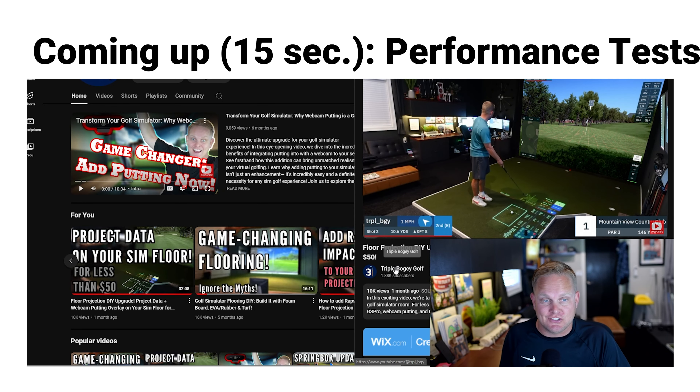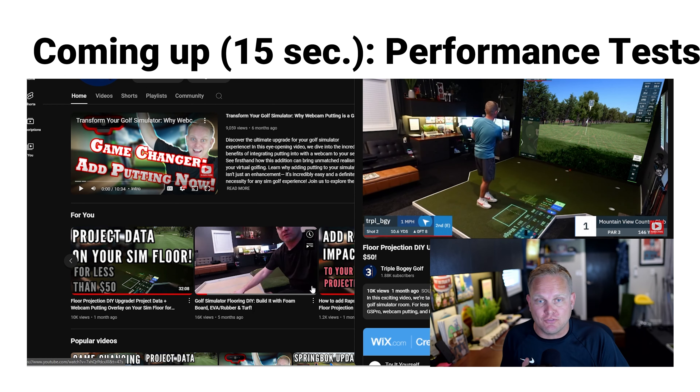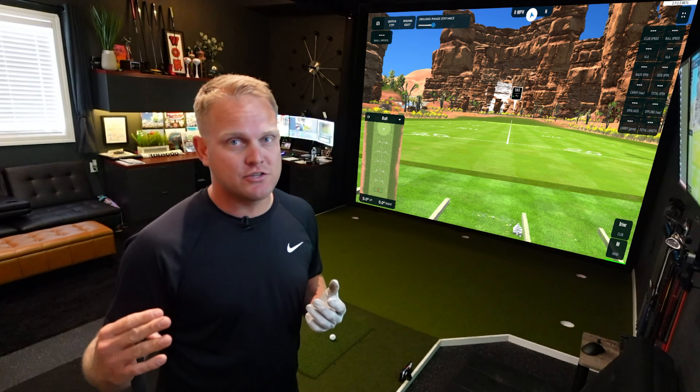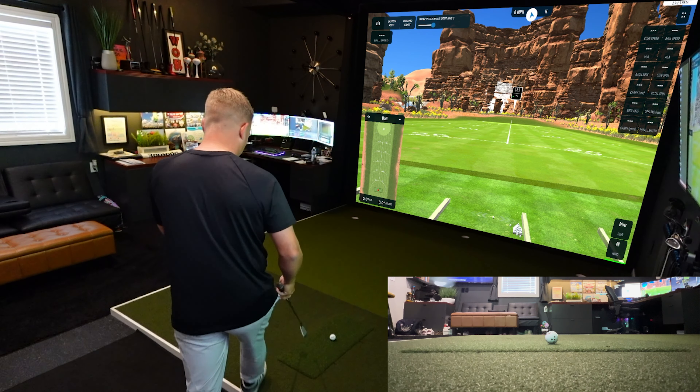If you're finding this content useful, hit that subscribe button. You can head over to the channel and find other videos like floor projection — showing how I project data from GS Pro onto the floor of my sim — plus videos about how I built this simulator, flooring, adding Impact Vision to your floor webcam, putting, and more. Thanks for watching. Let's get back to how this hitting strip performs.